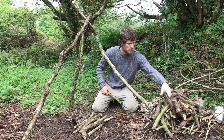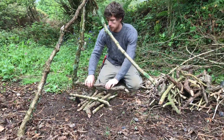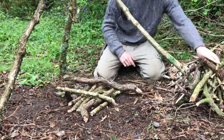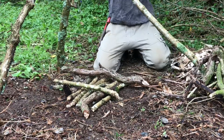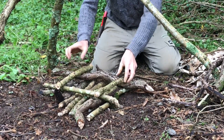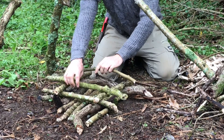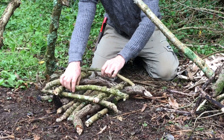Once I've got the ground layer, I work up in stages, putting one piece of wood on each side, and then I put them across, and I keep working my way up putting one piece on each side.